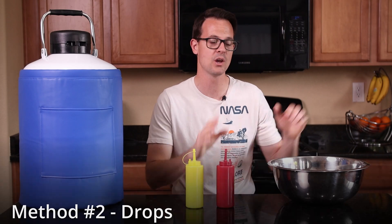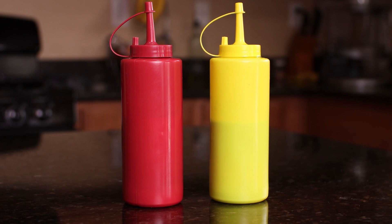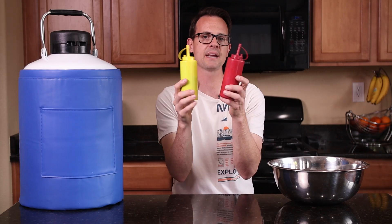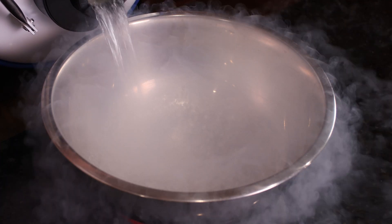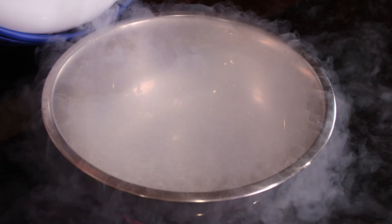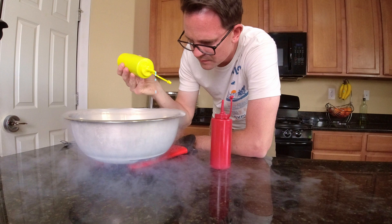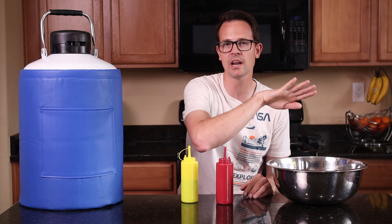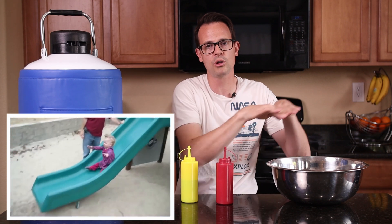This method needs even less equipment: a bowl with rounded sides, your liquid nitrogen, and some sort of containers to do drops of ice cream from — condiment containers work really well. I recommend using a soft serve ice cream base for this one. This method is gonna make ice cream very similar to Dippin' Dots. Pour your liquid nitrogen into the bowl, let it stop boiling rapidly, and once it's settled, drop your ice cream into it one drop at a time. I recommend dropping off to the side a little bit so the ice cream freezes when it hits the liquid nitrogen and rolls down the sides.